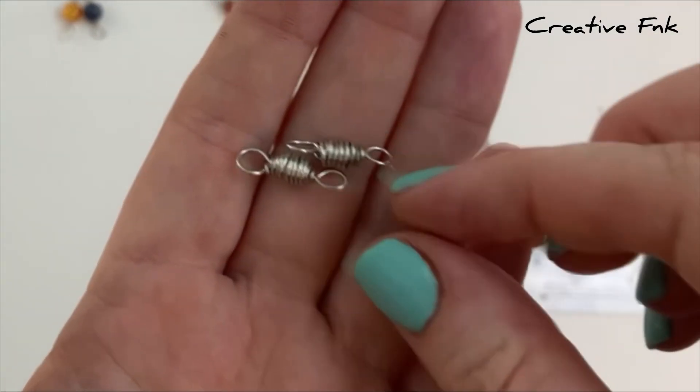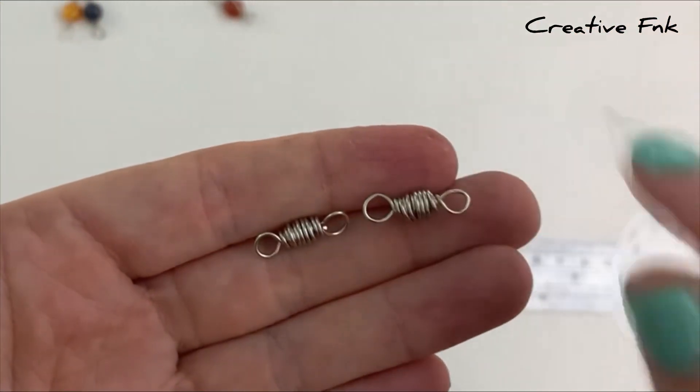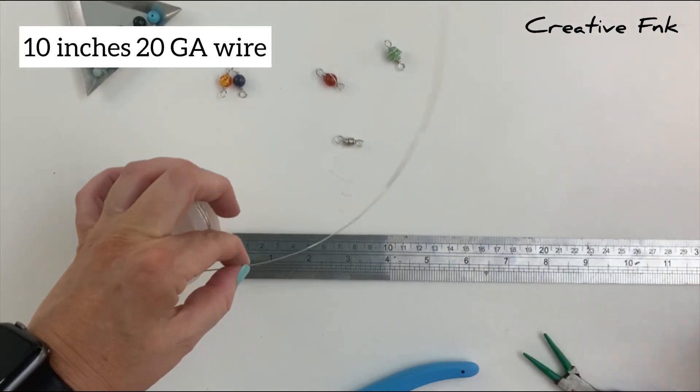In this video we're making a simple wire loop. This one has the wire wrapped around a bunch of times to look like a bead in the center. For this design we use about 10 inches of 20 gauge dead soft silver wire.